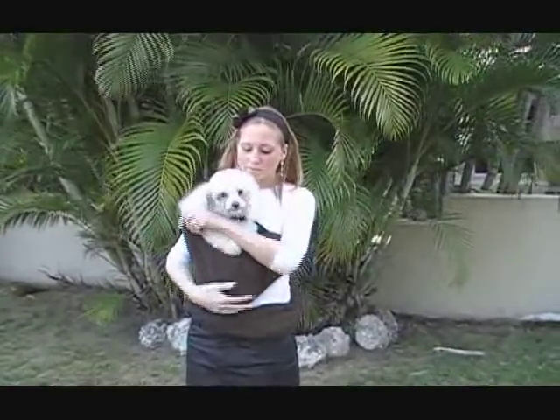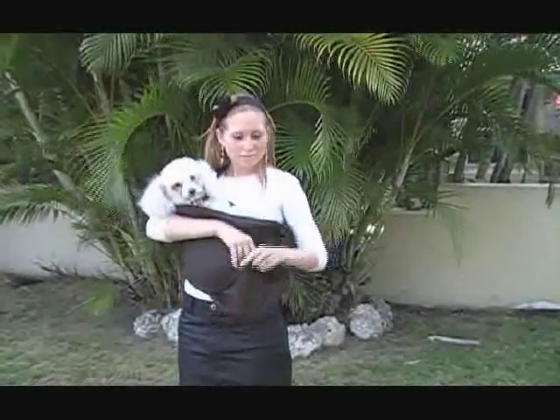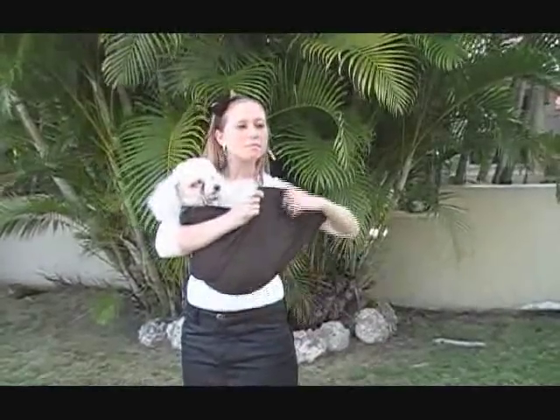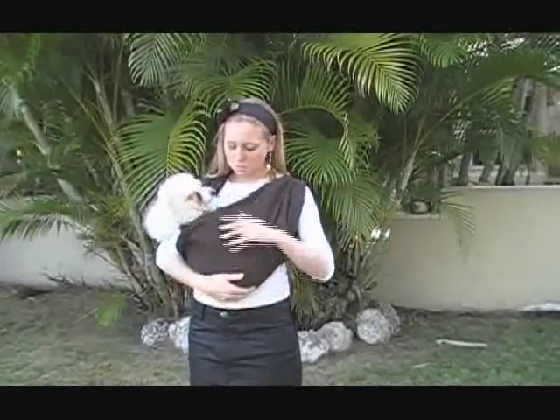Once your pet is secure in the inner loop, take the outer loop that's hanging at your waist, slip your arm through it and back onto your shoulder. Stretch the fabric over your pet so that your pet is nice and secure.